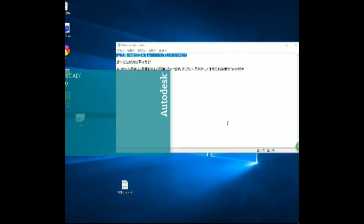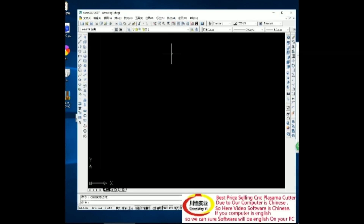Firstly, you need AutoCAD 2007 software on your PC for design.